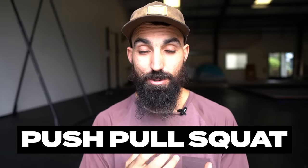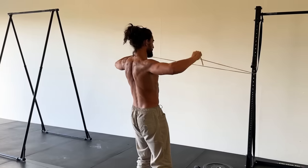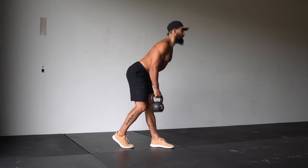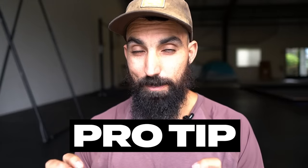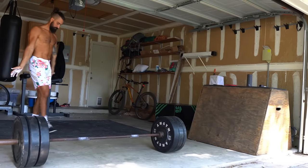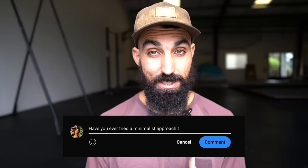Push, pull, squat — those should be your primary focus. Throw in a hinge movement or some other exercises to work on bringing up weak points, and always pay attention to progressive overload. Are you adding some reps or some weight over time, over the course of weeks and months? A pro tip is to gradually build a home setup so you can have fewer barriers to train — whenever you have a free moment or some motivation, you can get it done. Have you ever tried a minimalist approach to your strength training? Let us know in the comments below.